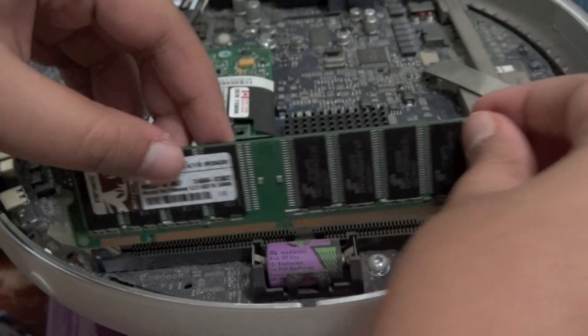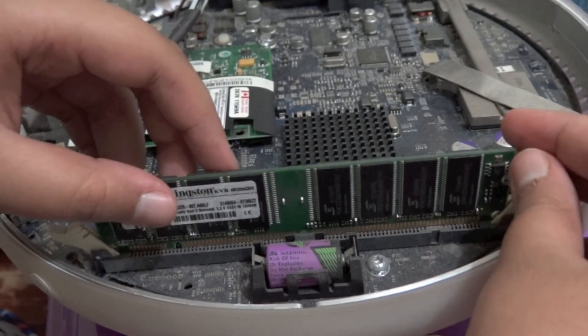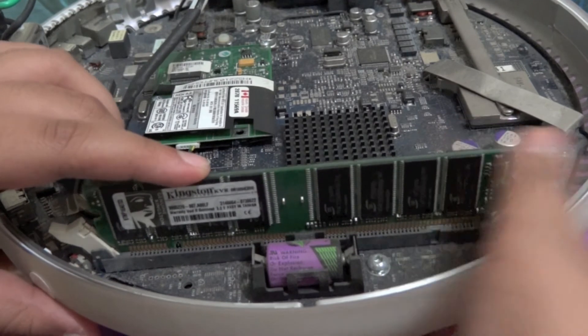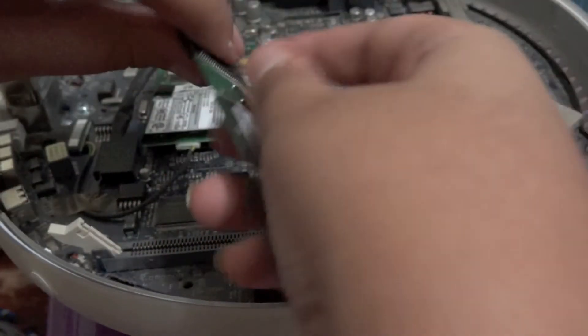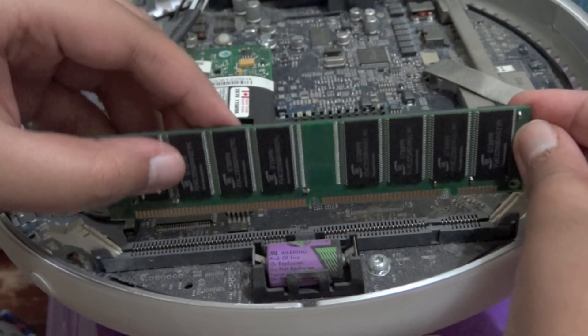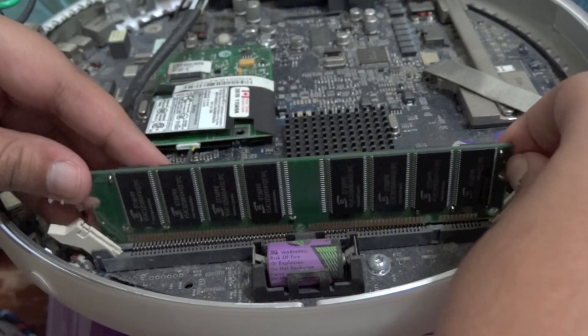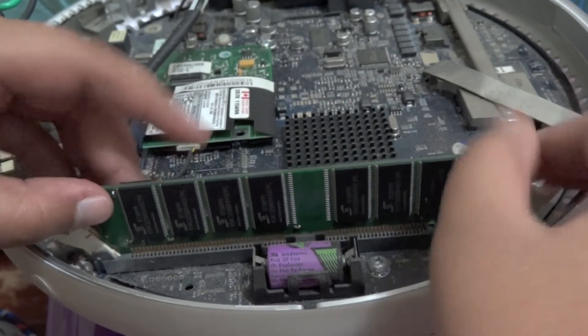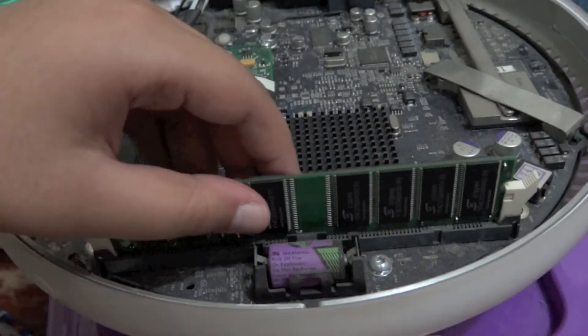Keep that aside and take your newly acquired RAM. I have a 512 megabyte module, so this should really boost up the performance. Align the RAM slot with the memory connector — go ahead and put it in like so, and snap it into place.